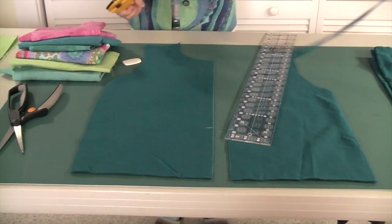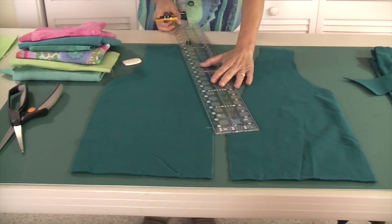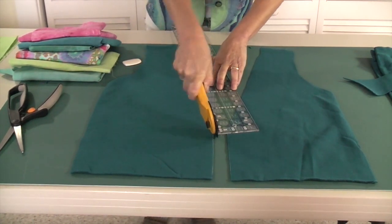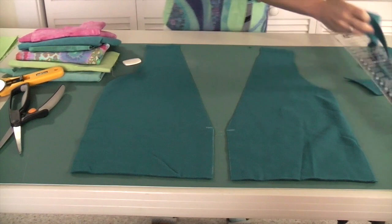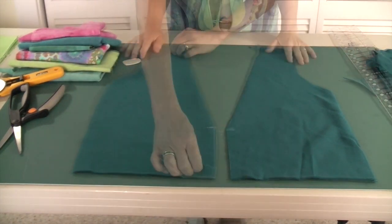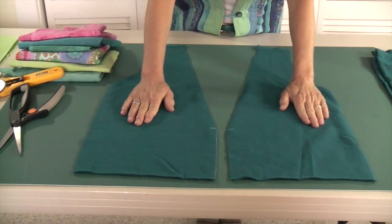There we go. I'm going to do the other side the same way. I've marked two thirds down and I have the third down here at the bottom. Now we have the front two pieces cut.